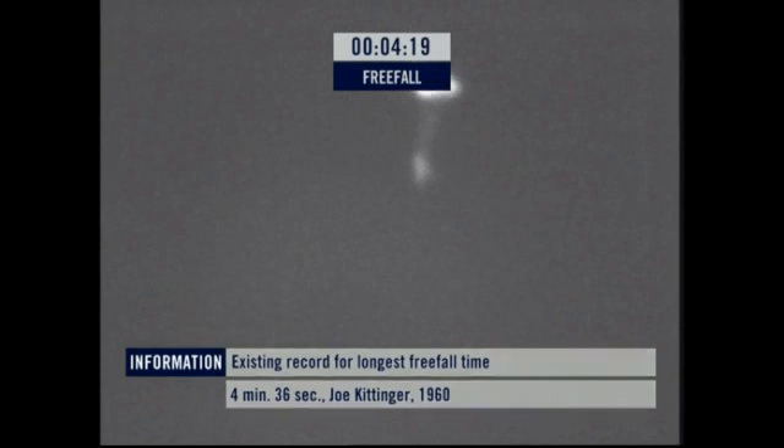There's the chute! There's the chute! So under parachute now, floating safely down to earth.